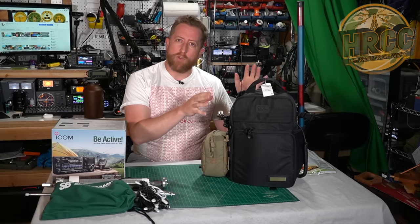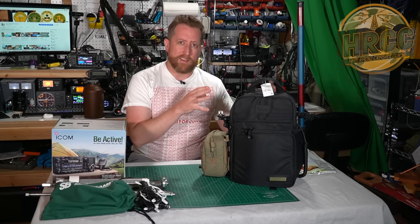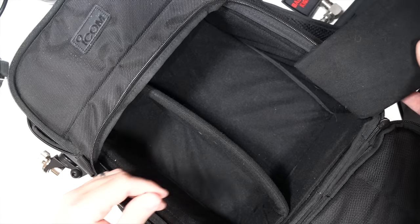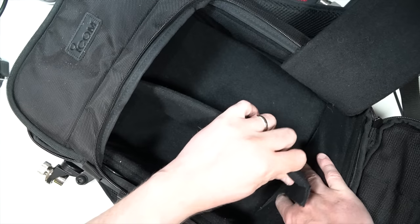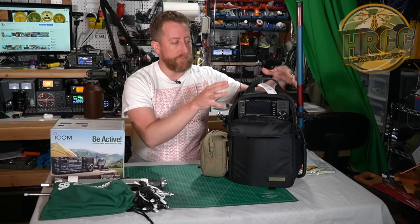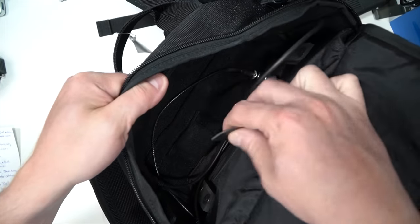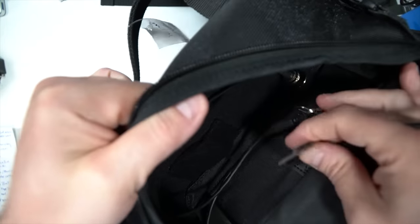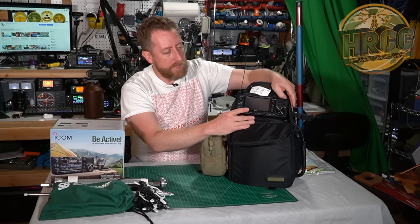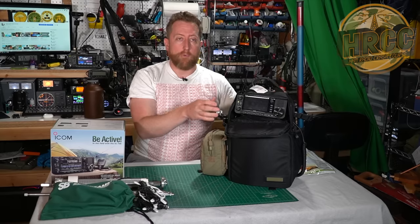The LC192 is a roughly 11-liter backpack. It has two main compartments with dividers in it. The best way to think about it is it's kind of like a camera bag backpack. All the edges are reinforced and all the exterior and front panels have padding, so you get a really safe container to put your radio in. The top compartment is where the IC705 goes, retained with a leather strapping that screws into the bottom of the radio, giving you a safe way to keep it and operate it directly in the bag.